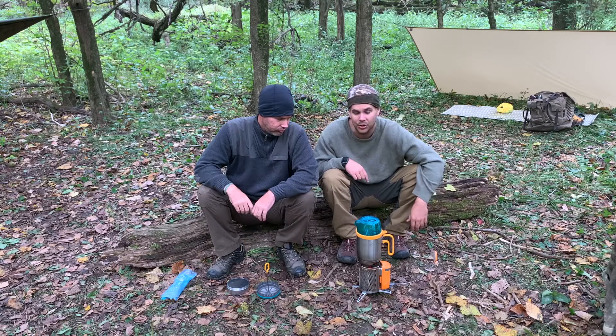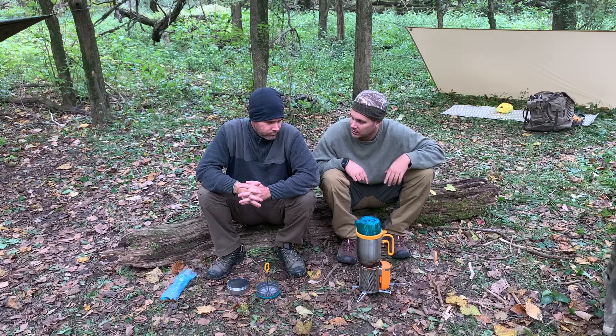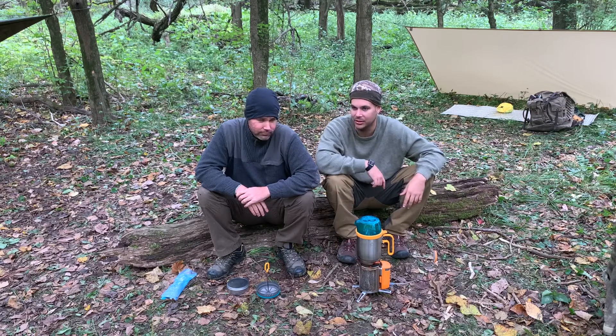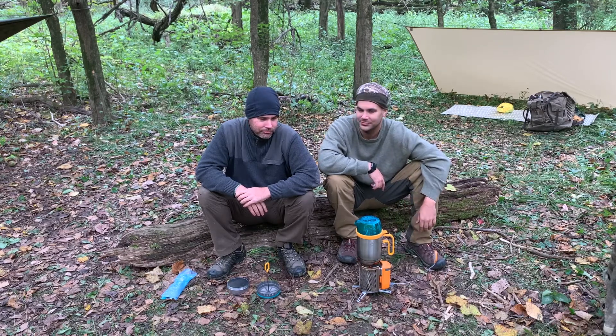It's right on par with like the Kelly Kettle. Actually that's a video we may do in the future — just a side-by-side shoot-off to see which one can boil water faster. We'll go 32 ounces to keep it standard.